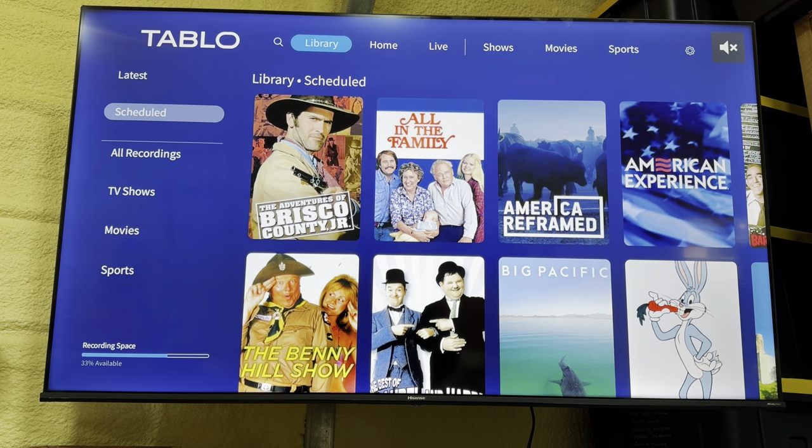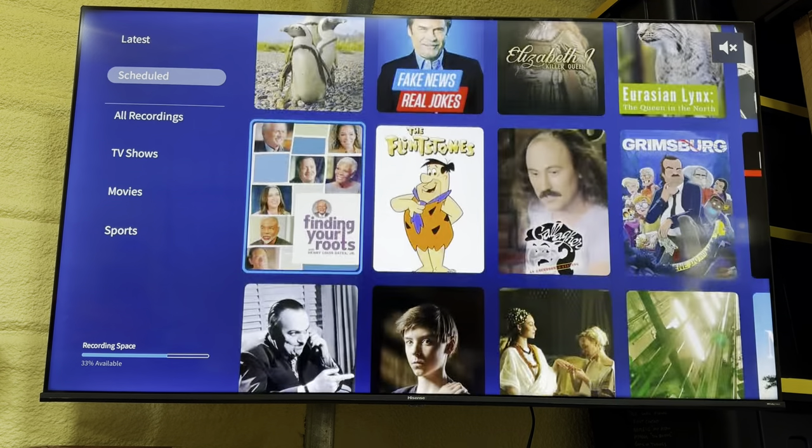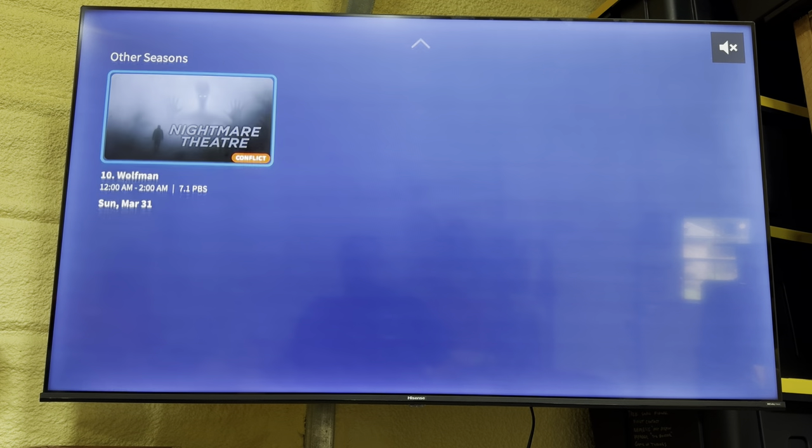The problem I have is it doesn't show exactly what a scheduled conflict is - you can't just go to all conflicts and look at them. I had to really scroll through and find a conflict. When you get a conflict, note the channel, date, and time, then go see what's conflicting on the live TV menu. You have to choose between shows because it'll record up to two shows at a time. You have to manually adjust to avoid the conflict - there's no automatic resolution that I can find.